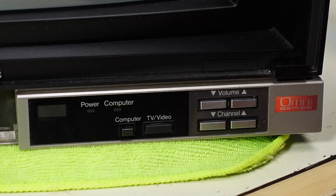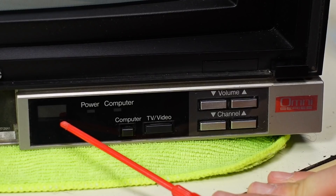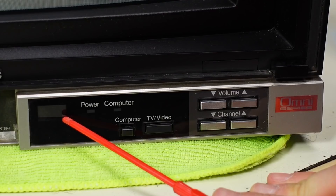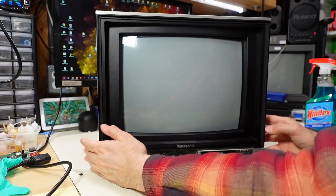Moving on: we have a power LED, a computer LED, a toggle switch for computer, and a TV/video momentary switch — which confirms it has composite video inputs on the back. Volume up/down, channel up/down momentary switches. There's what I'm assuming is an IR receiver here, though maybe it's a small LED display. I do not have the remote for this set. And the last thing is it says 'Omni Series' in a shiny red label.